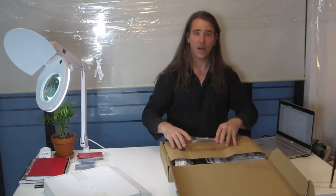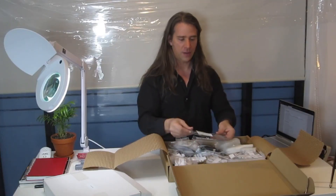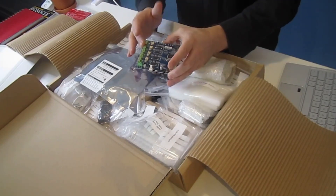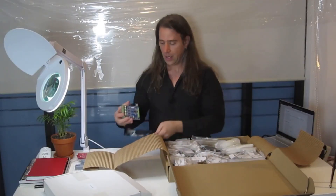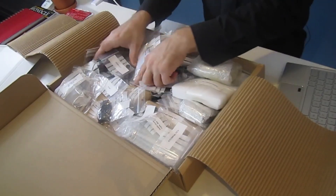Inside the main box, you'll find lots and lots of stuff. An important component is the Tiny G, which is the brains of the operation. This will be where our program is running, in control of all the motors. It has all its inputs on one side, which is pretty sweet. Other than the Tiny G, there are so many bags — tons and tons of little bags.